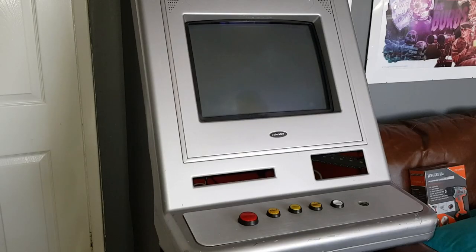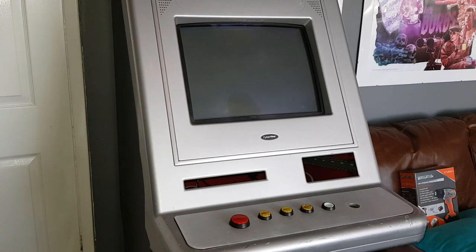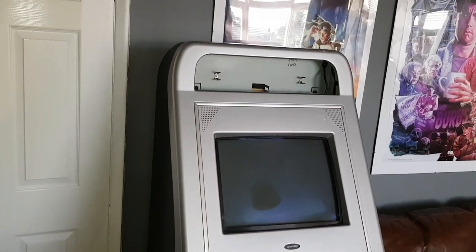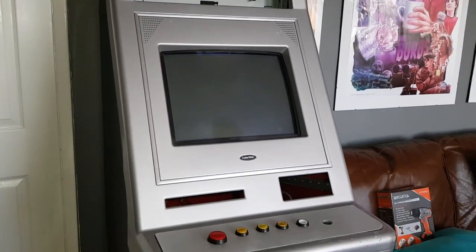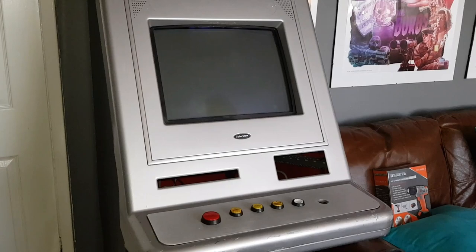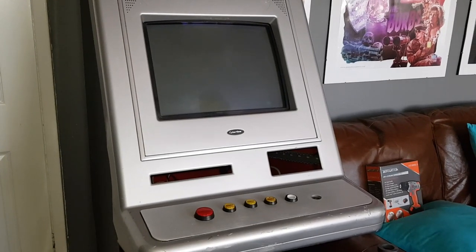Hello and welcome to Retro Tech 100. This is part two - converting a quiz machine into an arcade machine. I've done some bits of work and purchased some parts, and I'm going to demonstrate what I've done and show you what I'm planning to do.